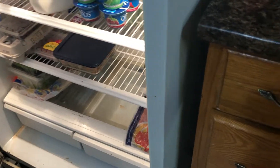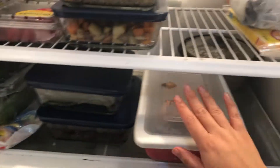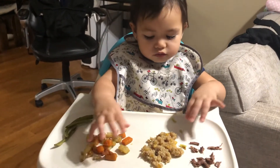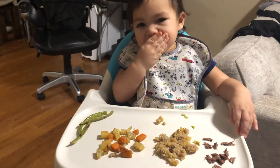It's a lot later now, everything is cool and I made some room in the fridge. There it is: my quinoa, potatoes, green beans, beef, and chicken — all stored up. Thank you for hanging out with me! Message me if you have any questions or leave a comment. Now we're going to enjoy supper — my baby is going to eat the same food I eat. See ya! She's enjoying it too — delicious!